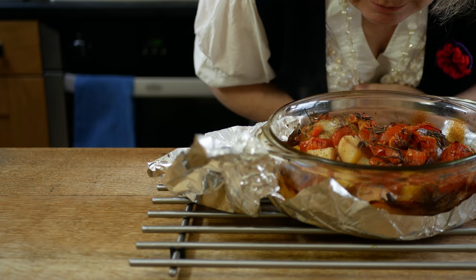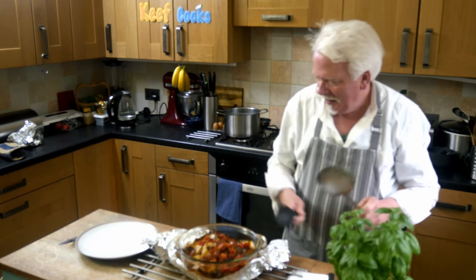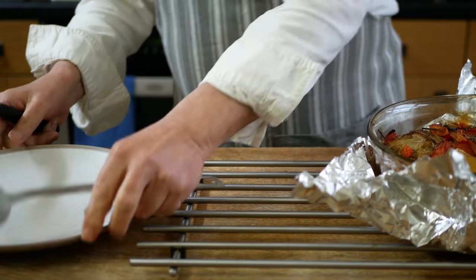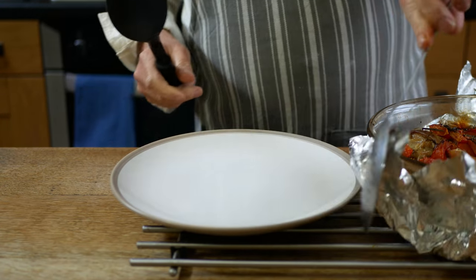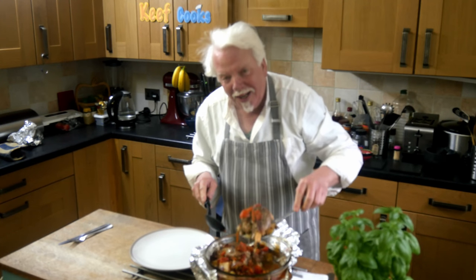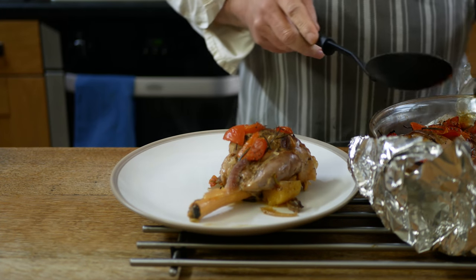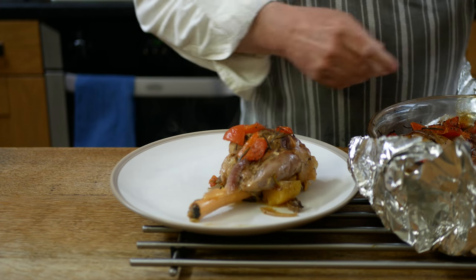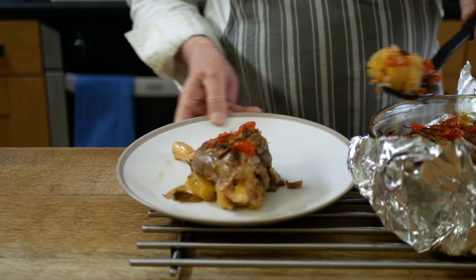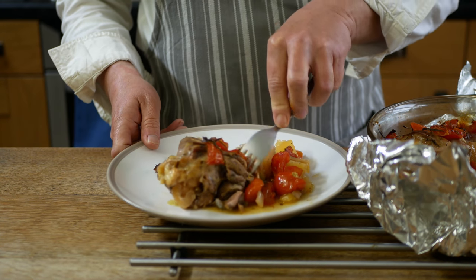I thought what I'd do is put some on a plate. Look at this — I reckon that's falling off the bone, all right.